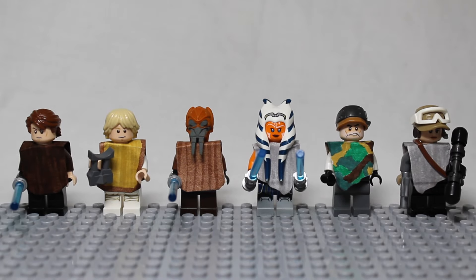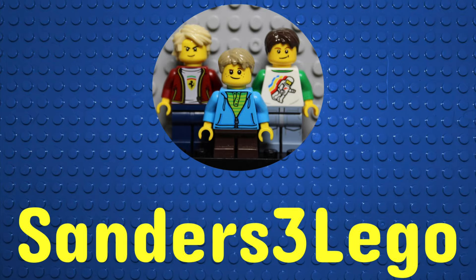Hello everyone, and today I'm going to show you how to make ponchos for your LEGO minifigures. I'll be showing you how to make two different types of ponchos.